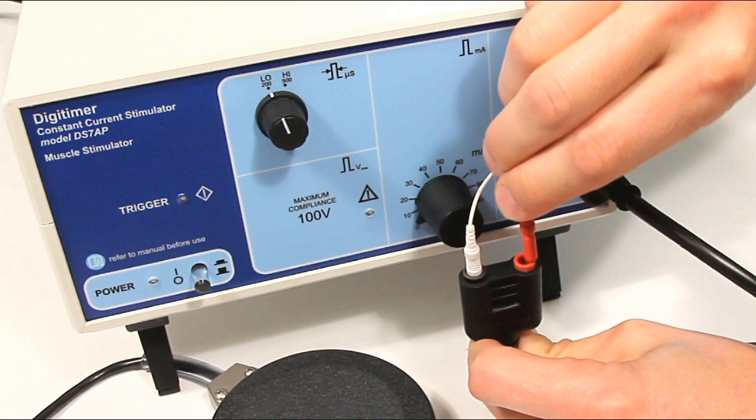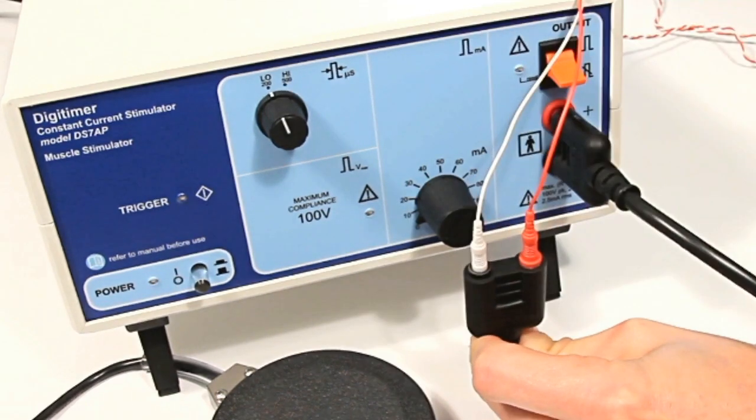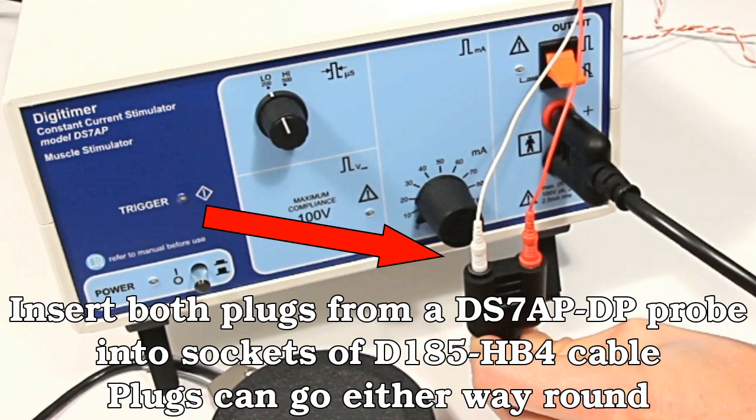Next, connect both of the 1.5mm plugs fitted to the disposable probe into the sockets at the other end of the D185HB4 electrode connection cable. Once again ensure they are fully inserted. Note that either plug may be connected to either socket as the connection orientation does not matter.